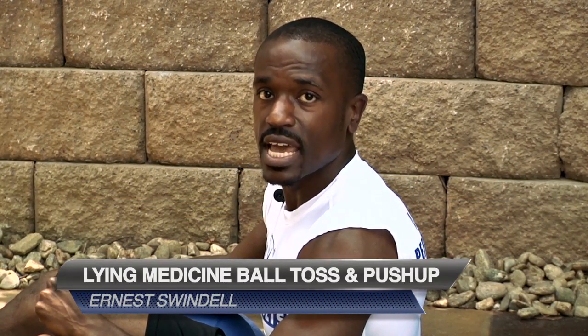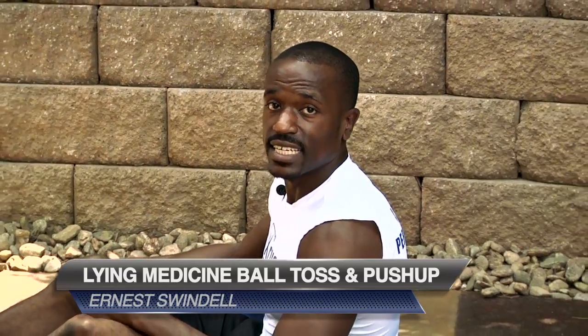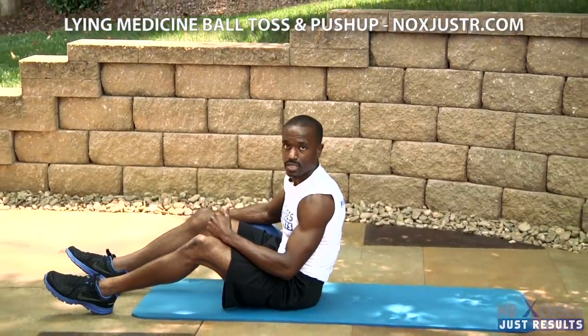Lying medicine ball toss and push-up. High intensity upper body routine that works the chest, shoulders and the triceps.